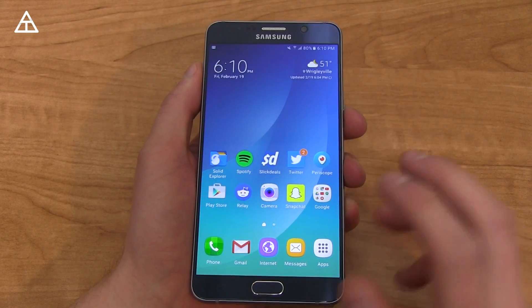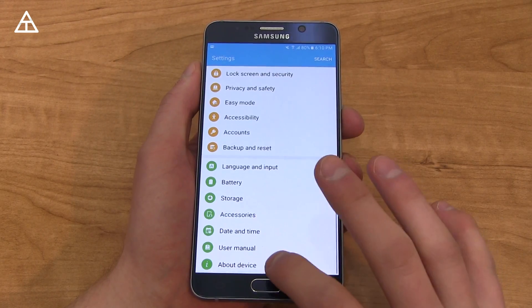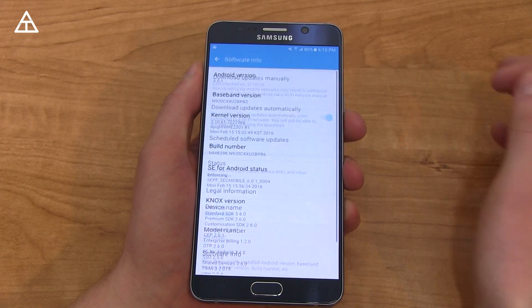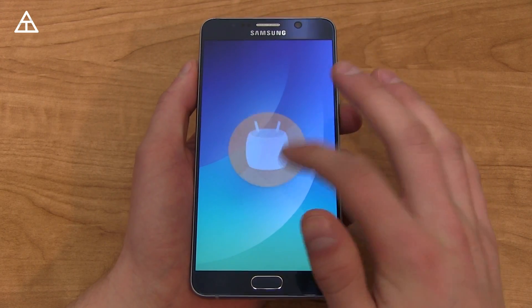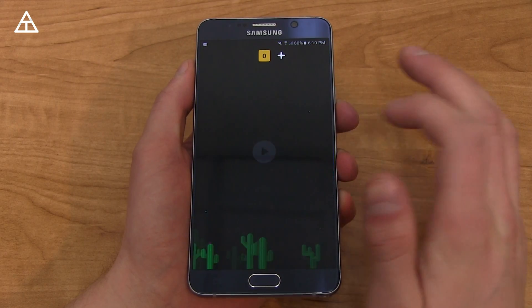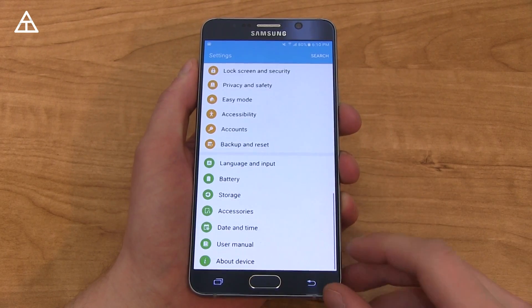I want to make a note that I have not applied any theme, so any icons or colors are strictly the stock TouchWiz theme. Going to About Device, Software Info — as I said, 6.0.1 Android, which is Marshmallow. Quickly tap on it to get to that Easter egg, and then of course you can play that quick Android Flappy Bird game.